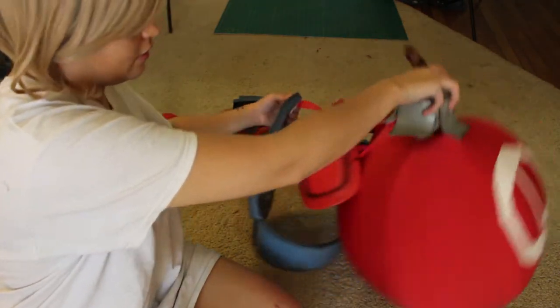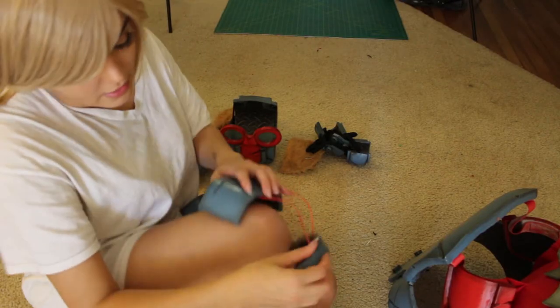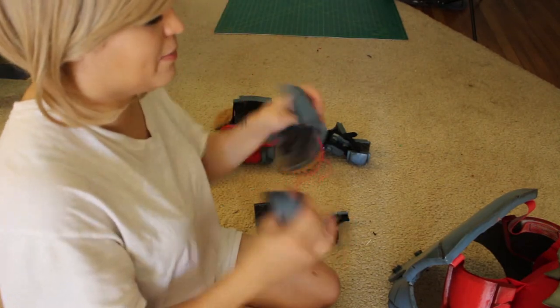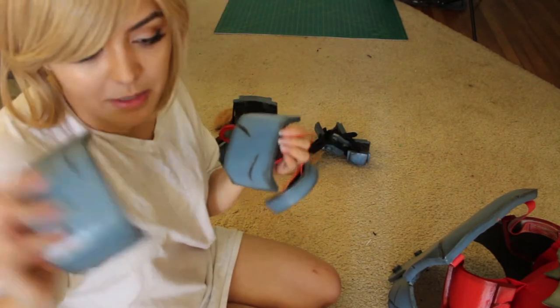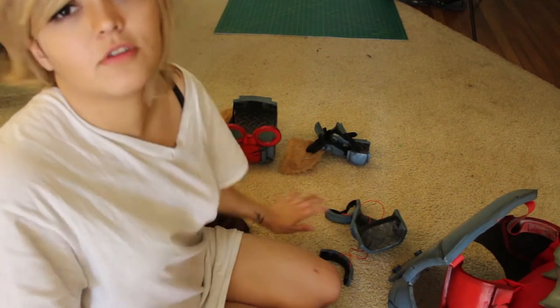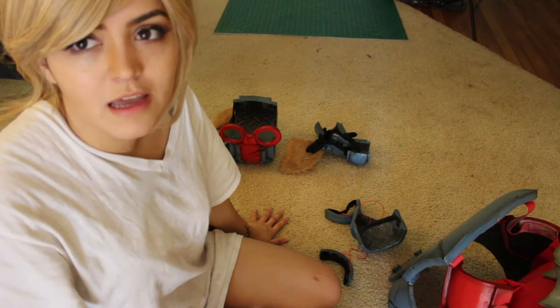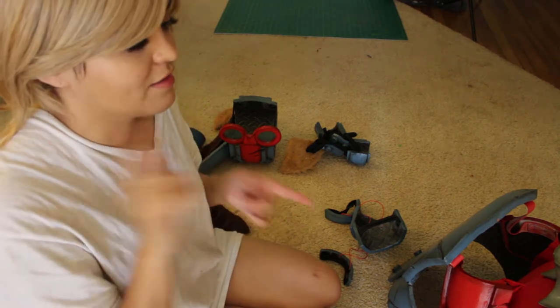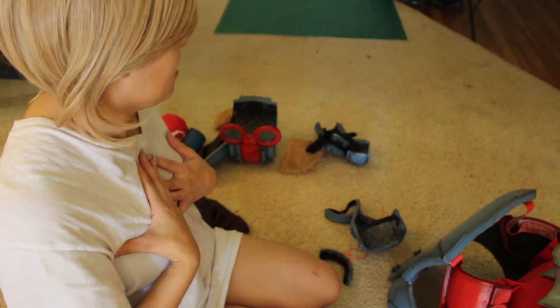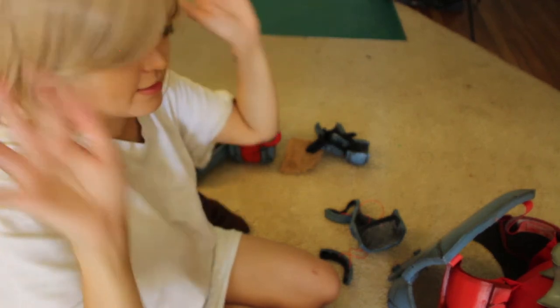Everything stays in place fairly well. These are the knee pieces that go right here and here. To put on all the leg pieces, I put these on first because I can't scoot them up over the shoes once the shoes are on. The order I go in is: leg pieces first, then chest plate and chest armor, then my head pieces, and then gloves last.